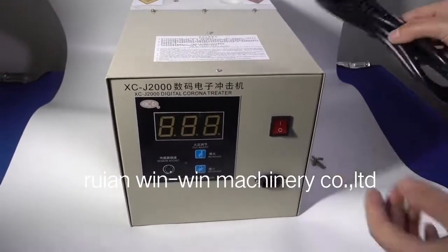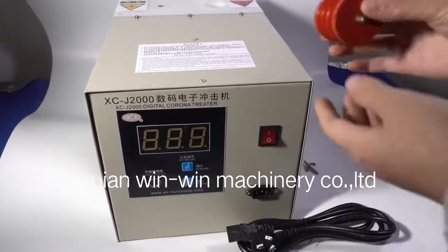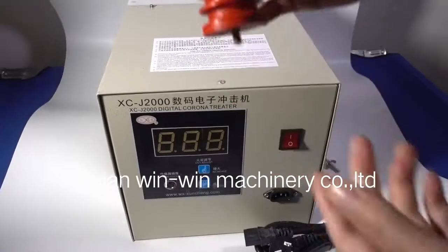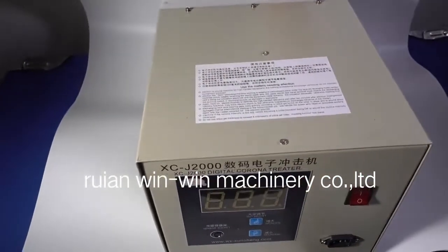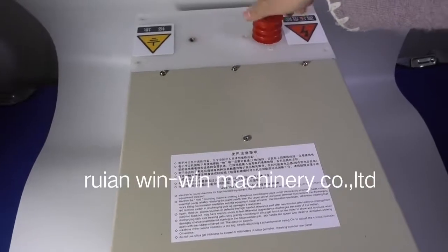This is the connection plug. This is the connection part. We can put here to connect the high voltage line here.